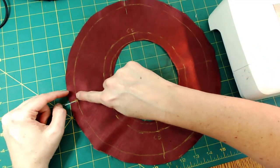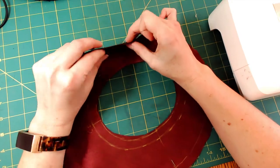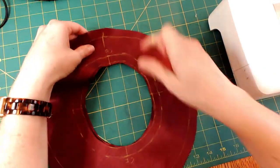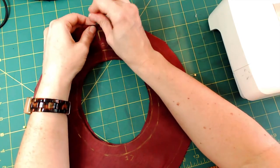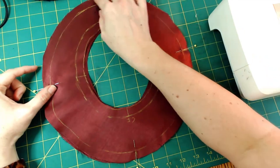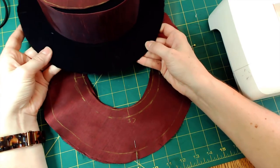I'm going to sew on this marking - it shows me exactly where the finished hat size is and it's also my stitching line. I'm only going to stitch on the outer edge of the brim right now. I'll stitch this outside edge, then flip it inside out, trim away some of the seam allowance, and then fit it onto the hat to see if the brim fabric will fit around the brim.